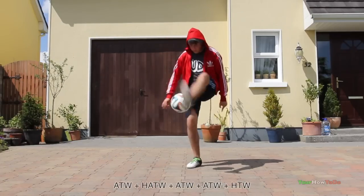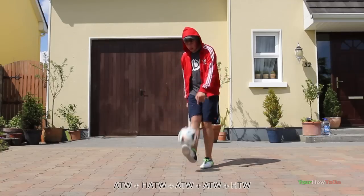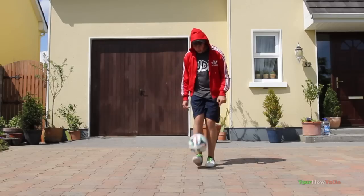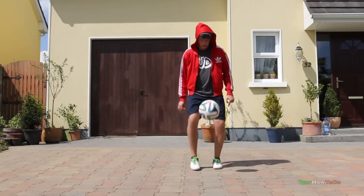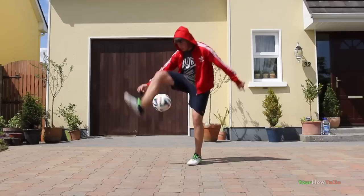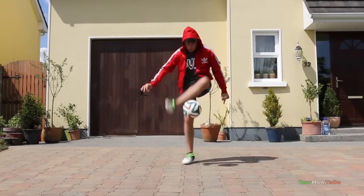Now try a 5-trick combo. An example is around the world, half around the world, around the world, around the world, pop the world. When it becomes easier and you're consistent, try repeating the same combo straight after without a pause in between — this will make it a 10-trick combo. If the short combo you've chosen is too difficult, just adapt what I said to the level you have.